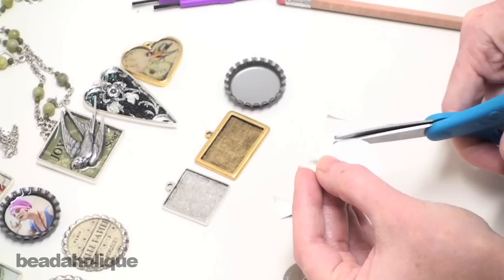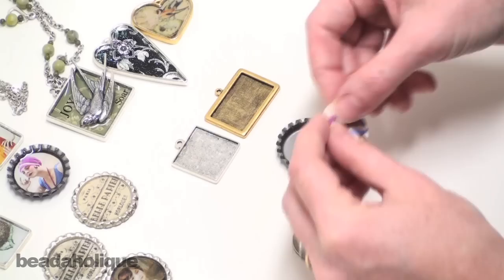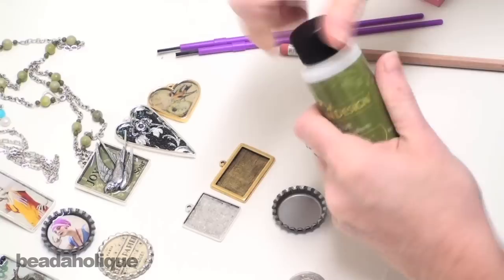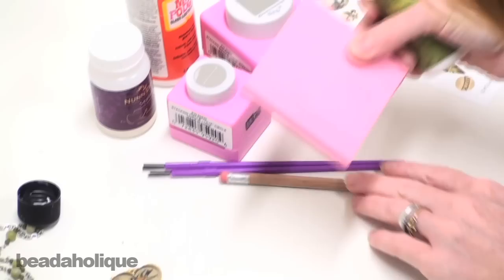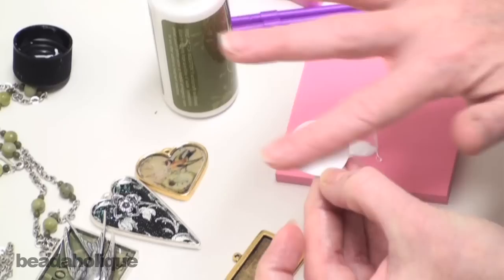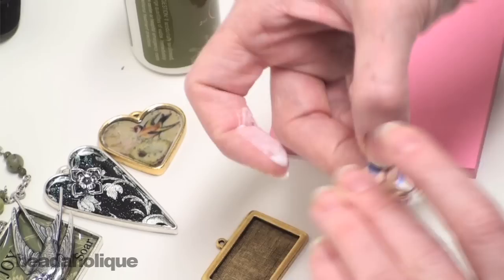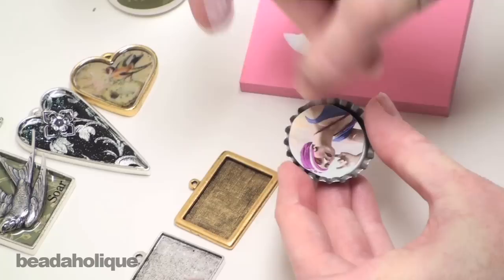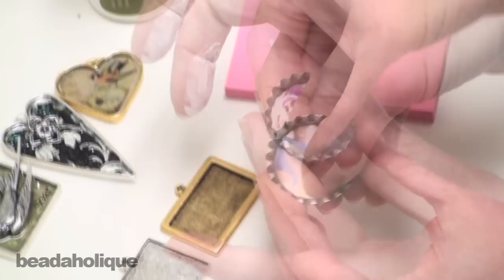I'm just going to cut it out. Now I'm going to see how it fits into my setting — feels just about perfect. So now you're going to need to glue her into place. I have Nunn Design glue right here, but you can use any glue you want — a good white glue is what you're looking for. You can use a paint brush or your fingers; personally I like using my fingers because I feel like I have a little bit more control. I'm going to flip her over and coat the back side with glue, making sure to go all the way to the edges. Then I'll go around the edge with my finger and press her into place, getting out any air bubbles and making sure she's tightly bonded with the setting.